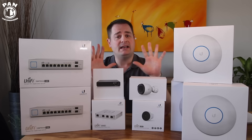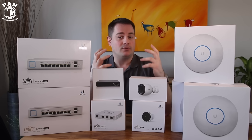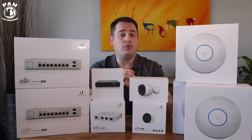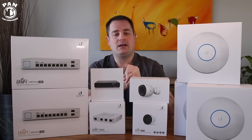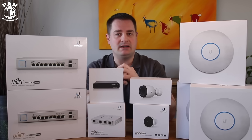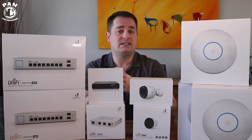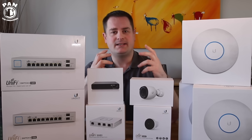Essentially, why would you want an enterprise level system? Well, your current internet service provider probably supplies you with their modem or router, and the performance out of those is usually not that great — they got to save some costs and they're not the best units. So a step up from there, if you go into the consumer grade products in your local big box stores, there's a system I'm currently using that is one of the good ones — it's a mesh system.